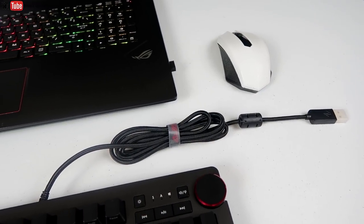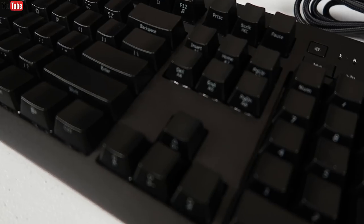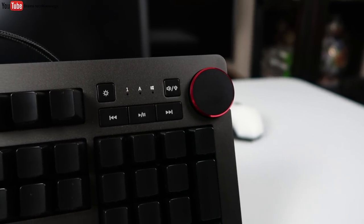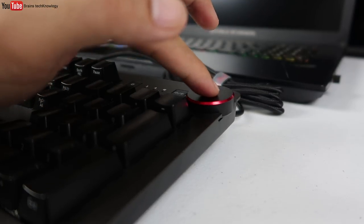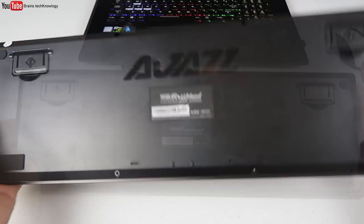It has a heavy-duty braided cable, and these are not detachable. On the lower right corner of the keyboard you can find the words 'First Blood,' and on the upper right corner there's the volume wheel. You can skip, play, and also control the lights. The volume wheel works great — it's easier to access the volume without having to look at the keyboard. On the bottom there's the Ages branding.